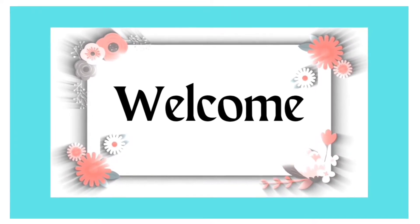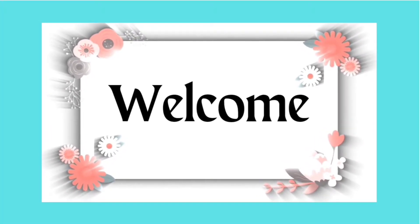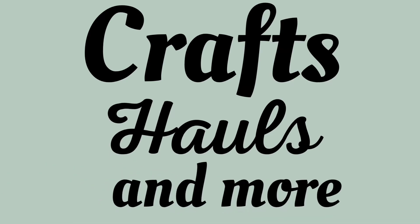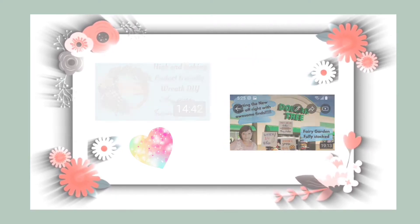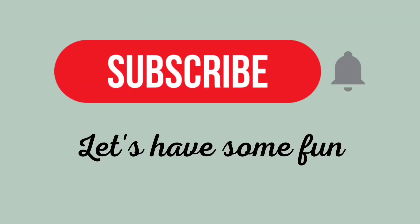Hi everyone, welcome to my craft room. My name is Laura and on this channel I share crafts, hauls and more. If these are topics that interest you, I sure hope that you subscribe and become part of my YouTube family so I can get to know you as well. And with all that said, let's have some fun.